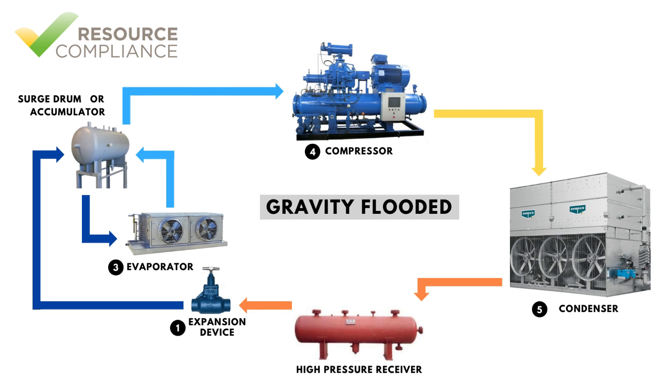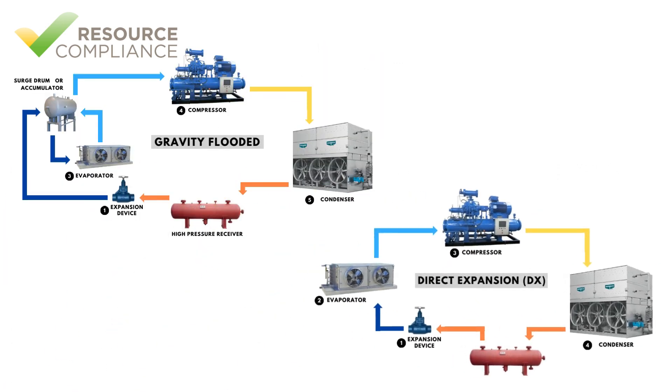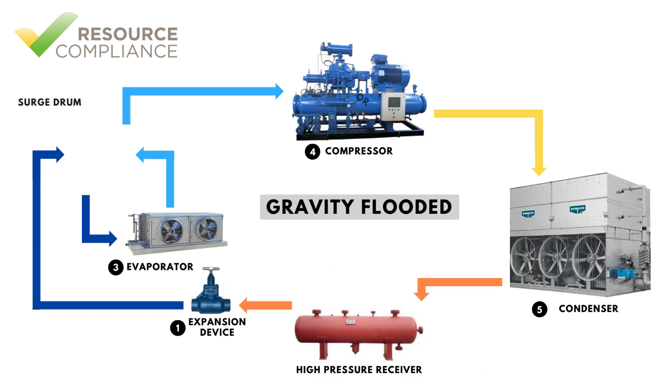A gravity-fed or flooded refrigeration system has all of the same components as the direct expansion system but utilizes an additional vessel. Whereas the DX system piped the high-pressure liquid through an expansion device and directly into the evaporator, a flooded system is designed so that the liquid leaving the expansion device is piped into a vessel called a surge drum or accumulator. The surge drum is located above the evaporator, which allows the low-pressure liquid from the vessel to be fed to the evaporator by gravity.